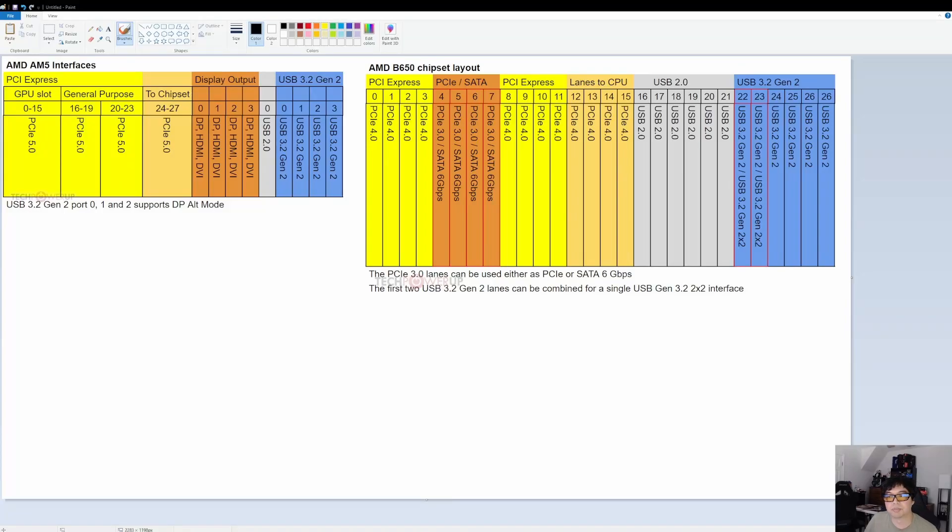Hey YouTube, today we're going to be taking a look at the B650 chipset for AM4. I did get a couple of requests, so I did a mini-series on X670 and X670E. I got some comments — people were asking about B650 and B650E. So we're going to do the exact same thing, similar format to what we did on the X670 mini-series. We're going to be covering Gigabyte today, and then going over other motherboard vendors in subsequent videos. Let's get into some examples now.